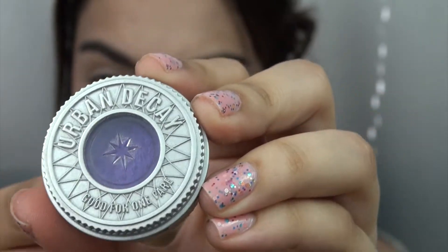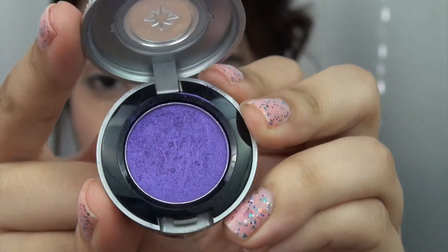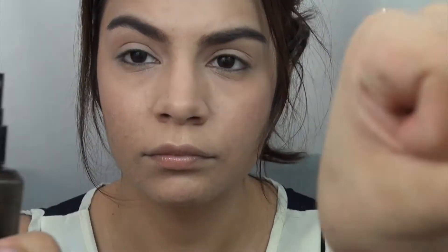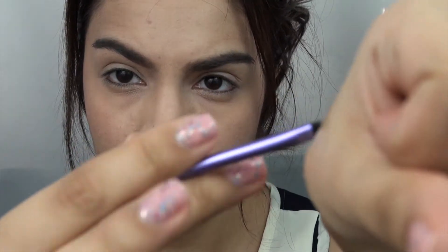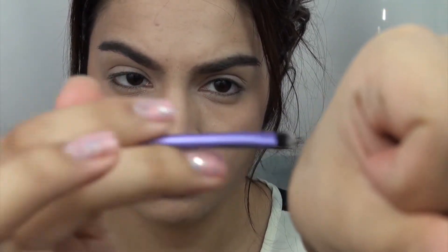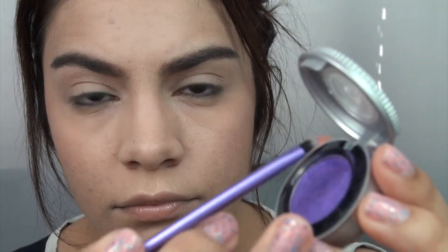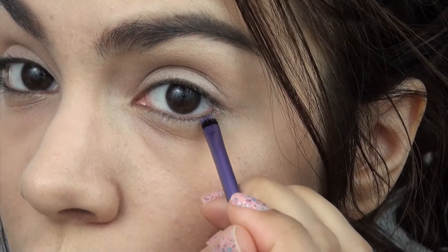This is going to help the color pop. I'm using this eyeshadow from Urban Decay called Flash — it's an electric purple — and this color is going to be the base of our look. Using a water bottle, I'm just going to spritz some water on the back of my hand, and using a detailer brush I'm going to dampen the edges so I can pick up this eyeshadow a little bit better and get a more precise application.